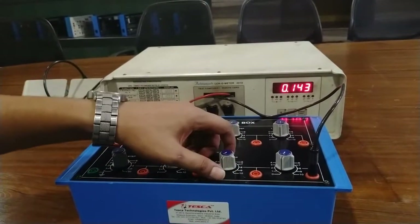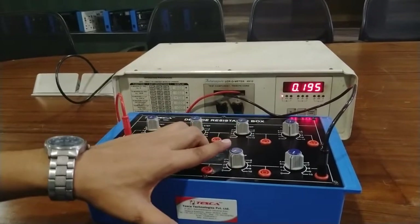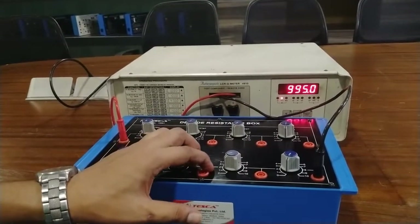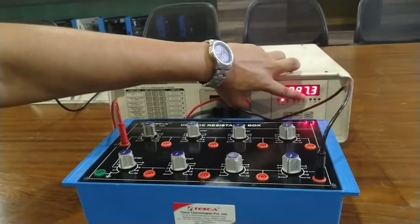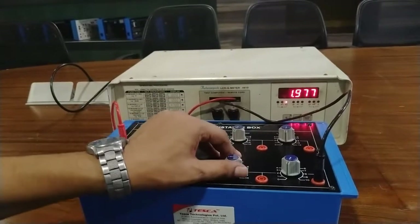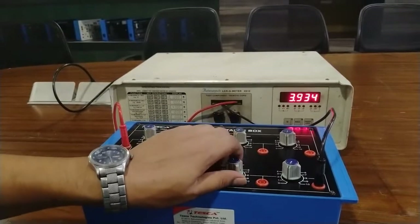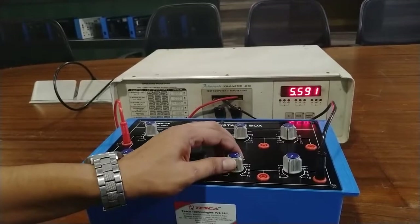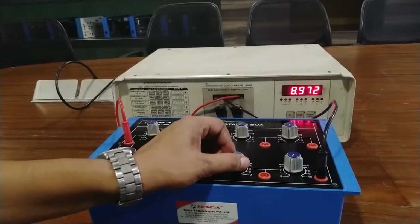Now I am going to calibrate the value from 1 megaohm to 10 megaohm. Rotate this band switch in the clockwise direction. The band switch is at 1 megaohm and the LCR meter is showing 998k ohm, which means 1 megaohm. This is 2 megaohm, 3, 4, 5, 6, 7, 8, 9, and 10 megaohm.